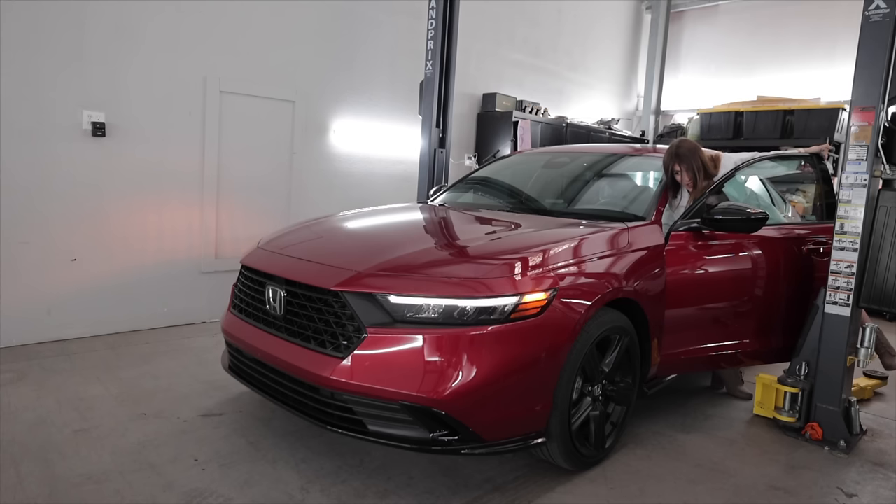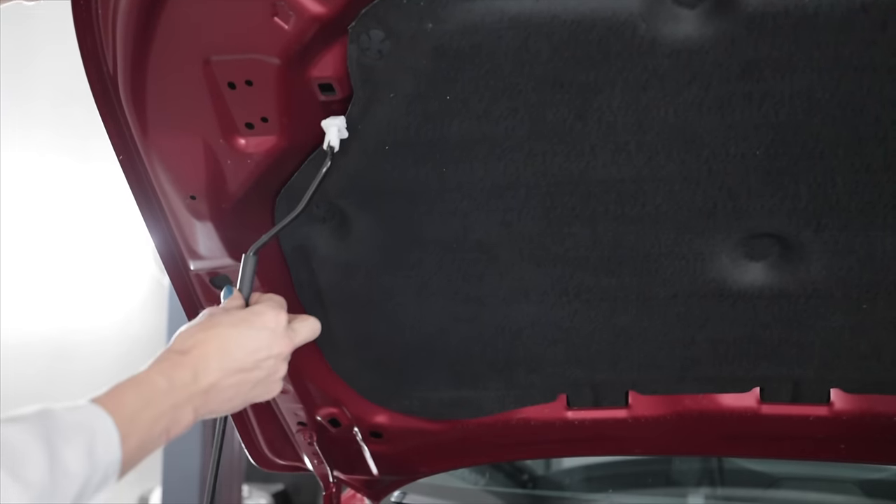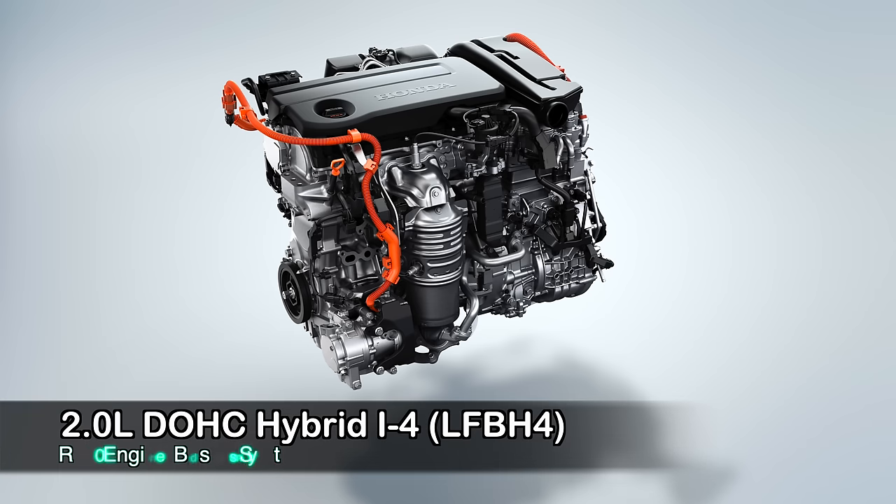Honda people, you're gonna hate me, but this kinda looks like a Ford Taurus cop car from the front. Underneath the hood of this 2023 Honda Accord Hybrid Sport is a menagerie of power generation plants. Just the internal combustion engine first: it is the LFB-H4 — basically an R20-based Honda 2-liter, all-aluminum, naturally aspirated, dual-overhead cam 4-cylinder that produces 143 horsepower at 6,200 RPM and 129 pound-feet of torque at 3,500 RPM.